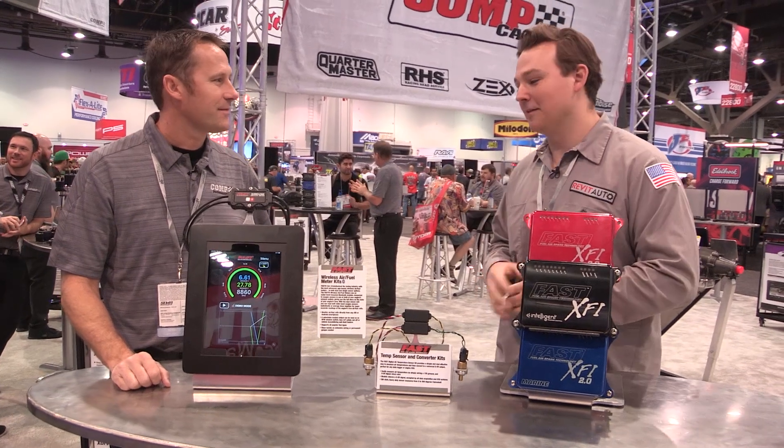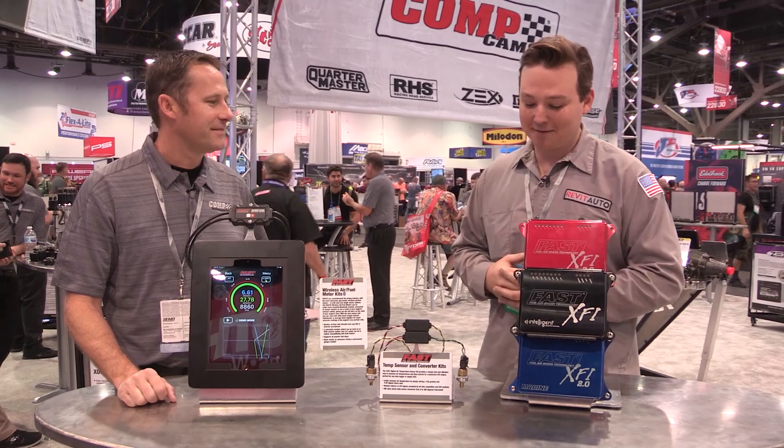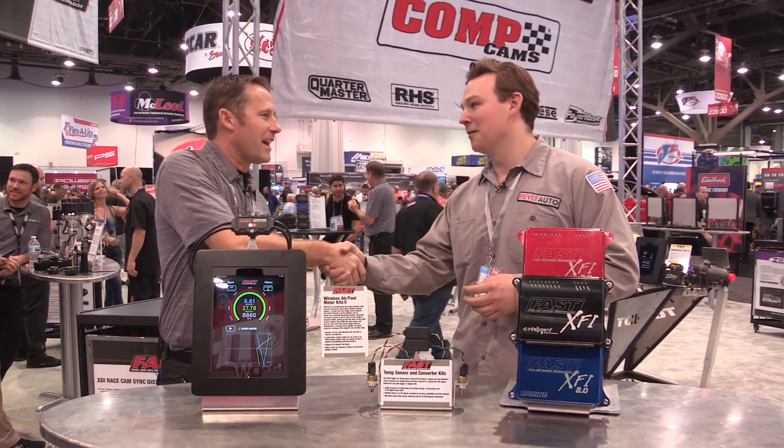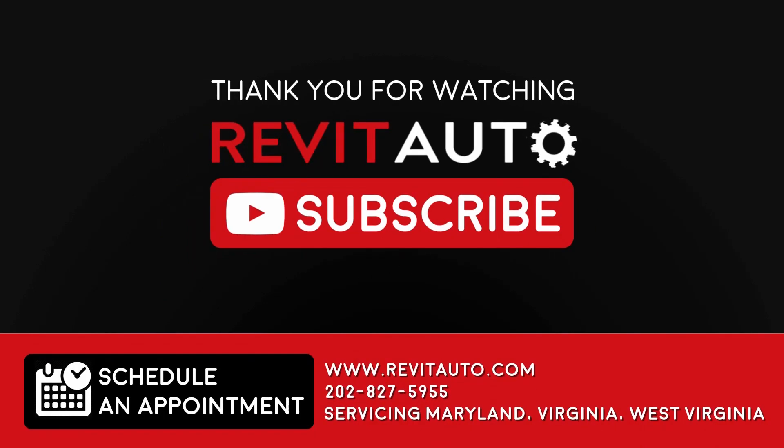I cannot wait to get my hands on this and start actually testing this stuff out on my own time and my own cars. Thanks again, I really appreciate it. Thank you very much, Blair.